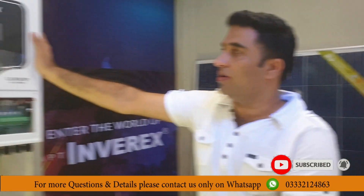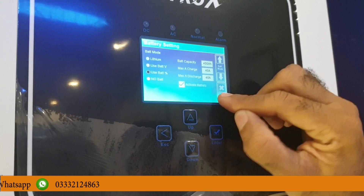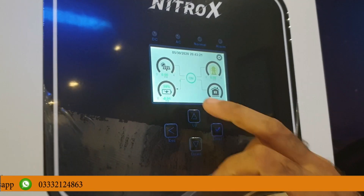We can supply anyone with solar equipment — solar inverters, solar panels, or batteries. My website is www.RamiNelibus.com, and this is my YouTube channel. Please subscribe so that I can make more of these videos.